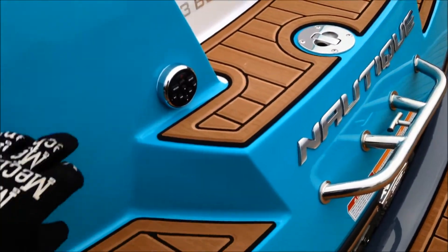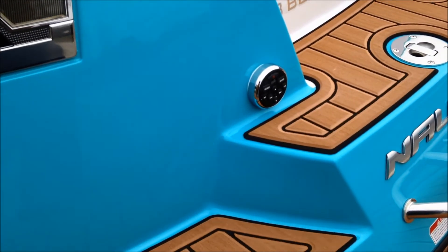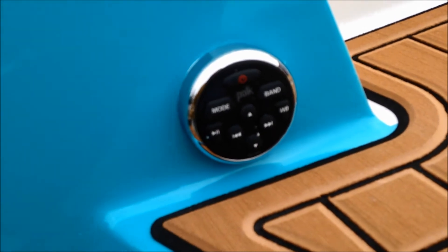We have the brown Sea Deck non-skid — they call it the faux teak. Pop the shoes off and jump up onto the interior. Running the new Polk Audio head unit and speakers, with the Polk Audio transom stereo remote.